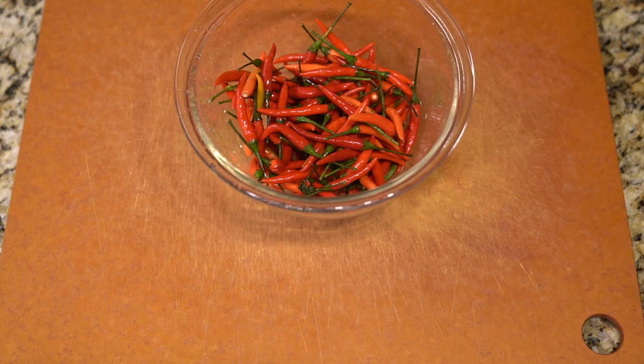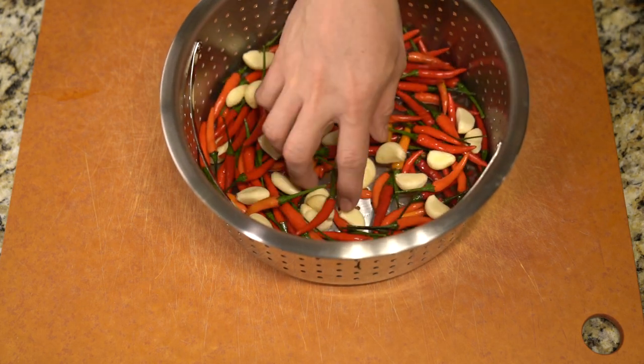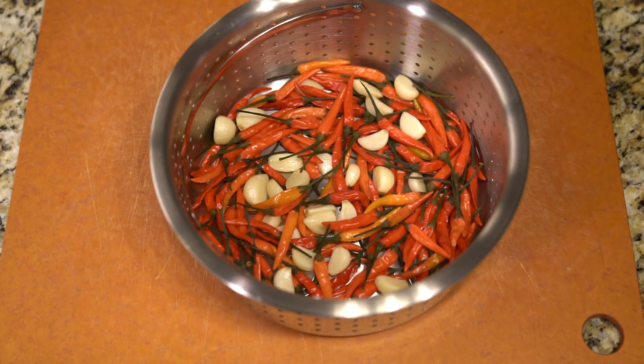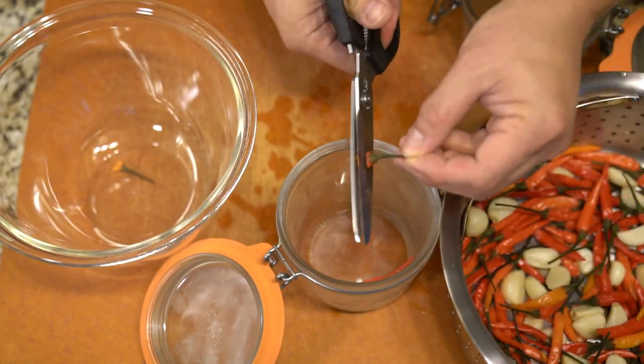When Huy Fong was having a dispute with the farms that was supplying them with their jalapeños, a lot of companies came out and started making their own version of sriracha. I decided to make my own. The process seemed pretty simple, so I decided to make my own take on it, and I decided to use Bersai chili because I wanted a spicier version.